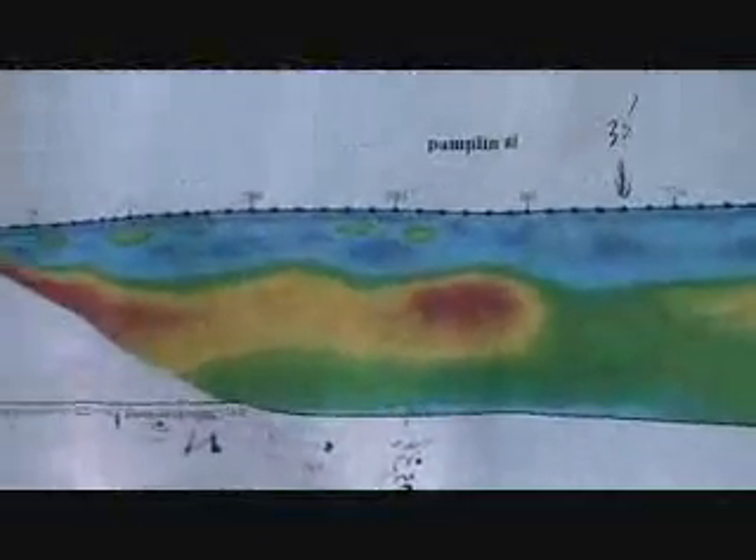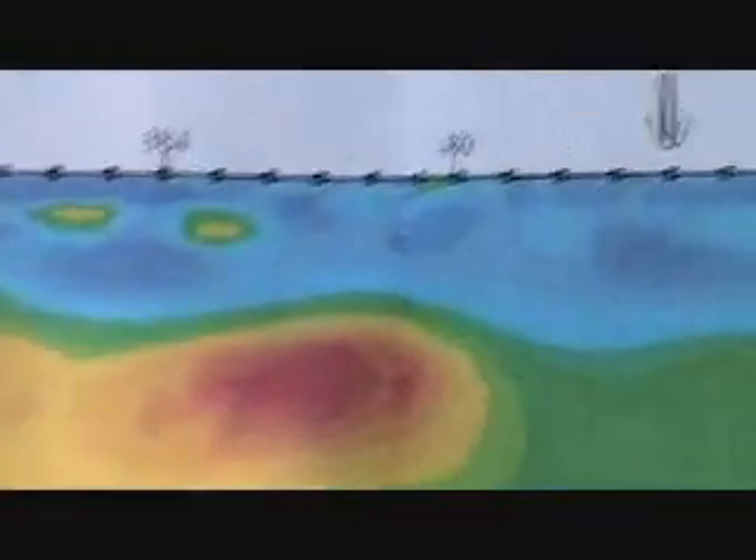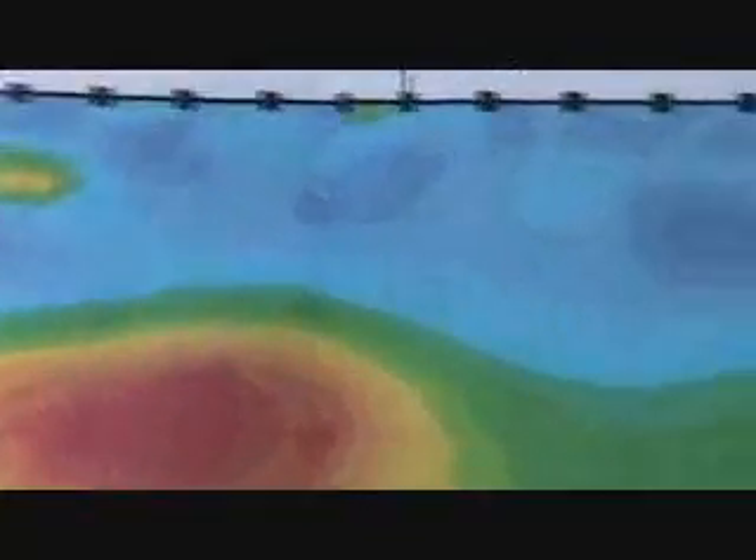Interestingly, that corresponds to this picture, which one never wants to look at before one dowses, so as not to bias what one is doing. So we're going to locate our next survey right in that area.